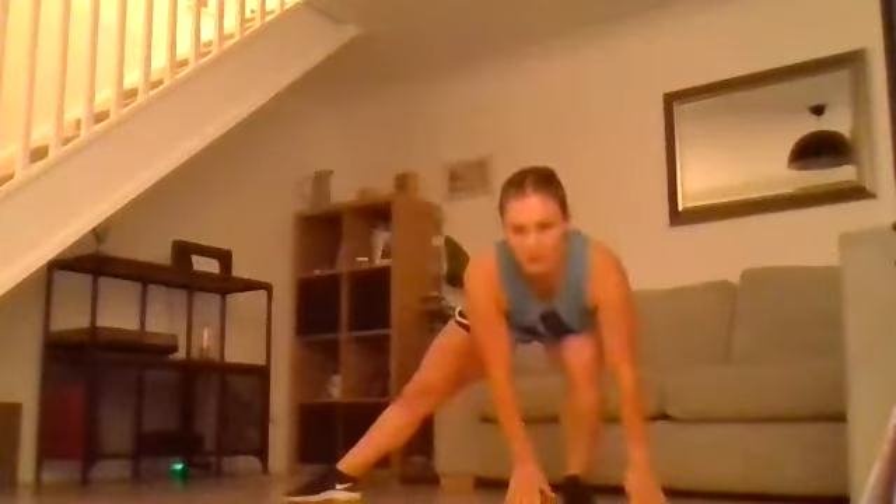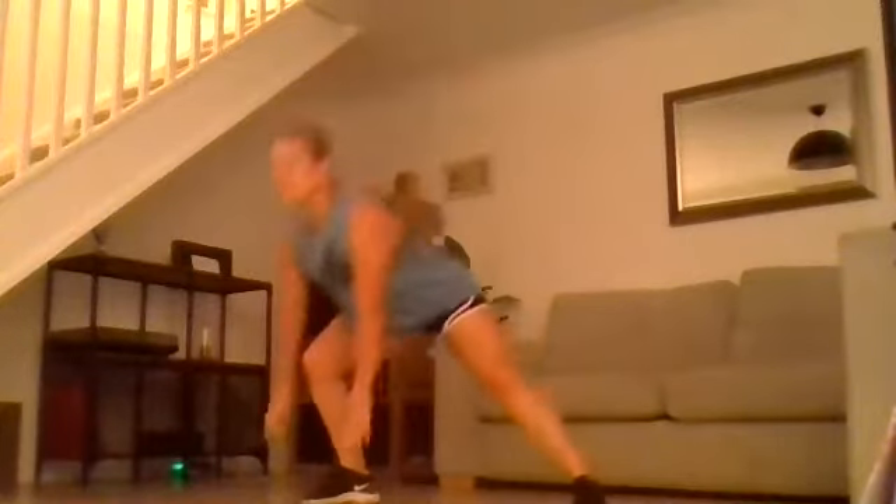Next we're going to that touch-the-floor at the side, jump in and out, then to the next side. Both hands touch either side of the foot, jump in and out, and then change. As fast as you can, but making sure that we're loading that leg that we're leaning towards.